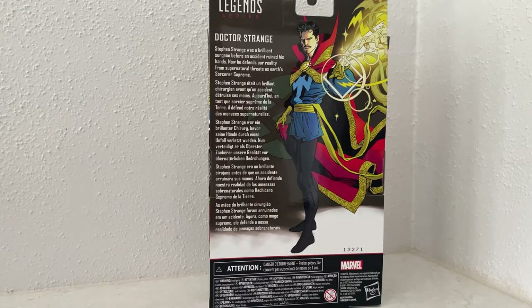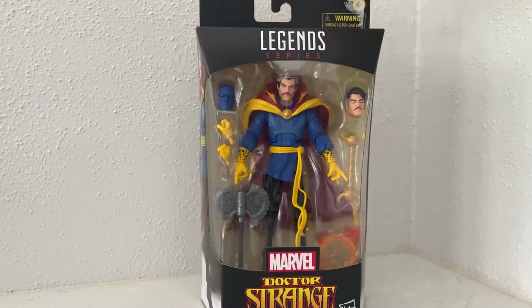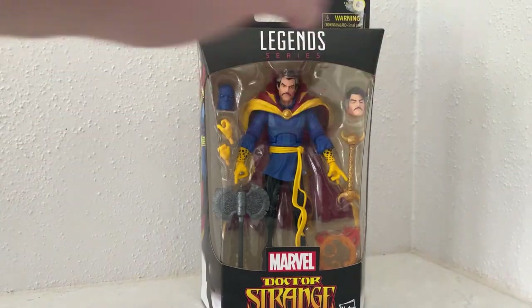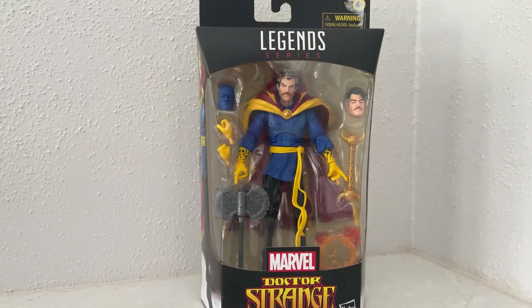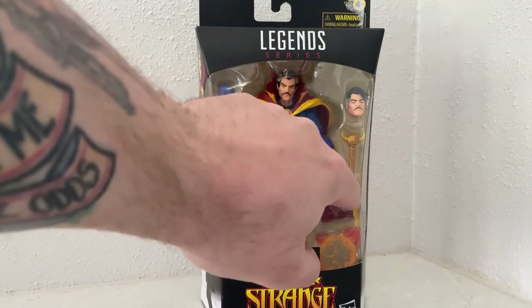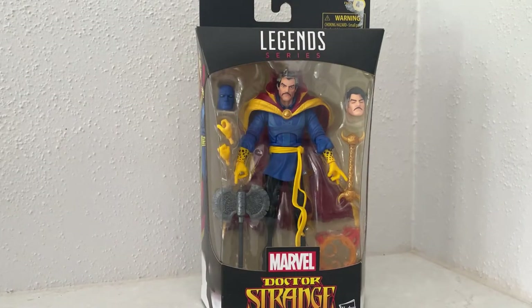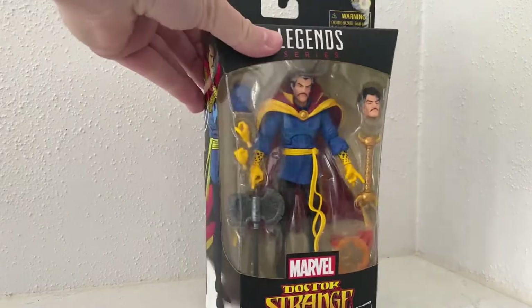Awesome artwork on the side, accessories galore, switchout heads. I'm not 100% sure what the blue head means. You've got the big axe and — I'm completely blanking on what that thing's called — but we're just going to review what I've got in front of me, take a look at the figure and the accessories.